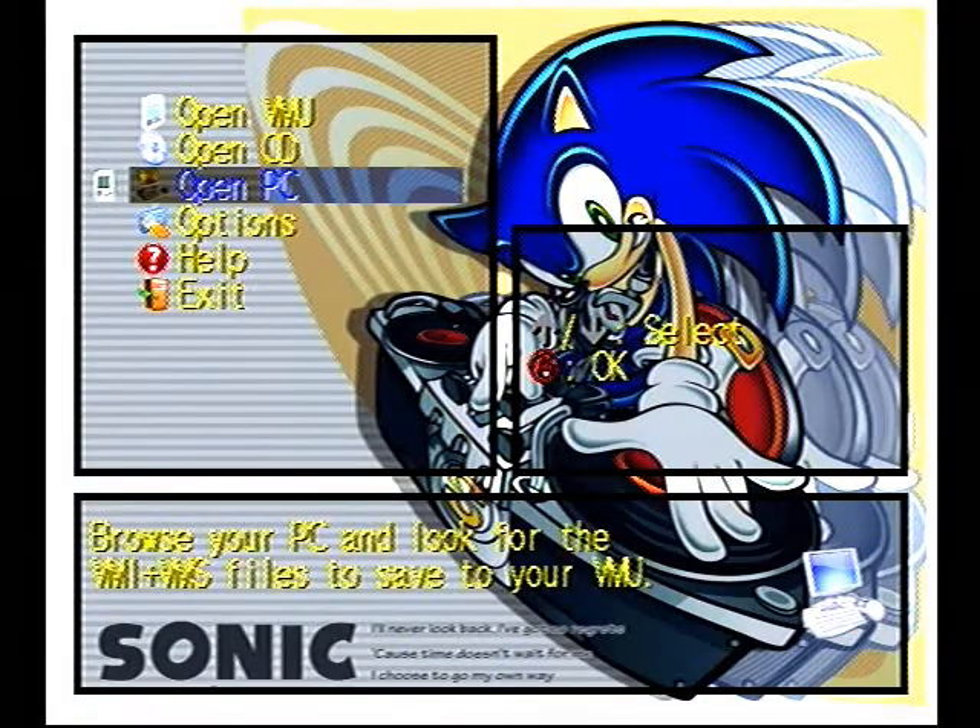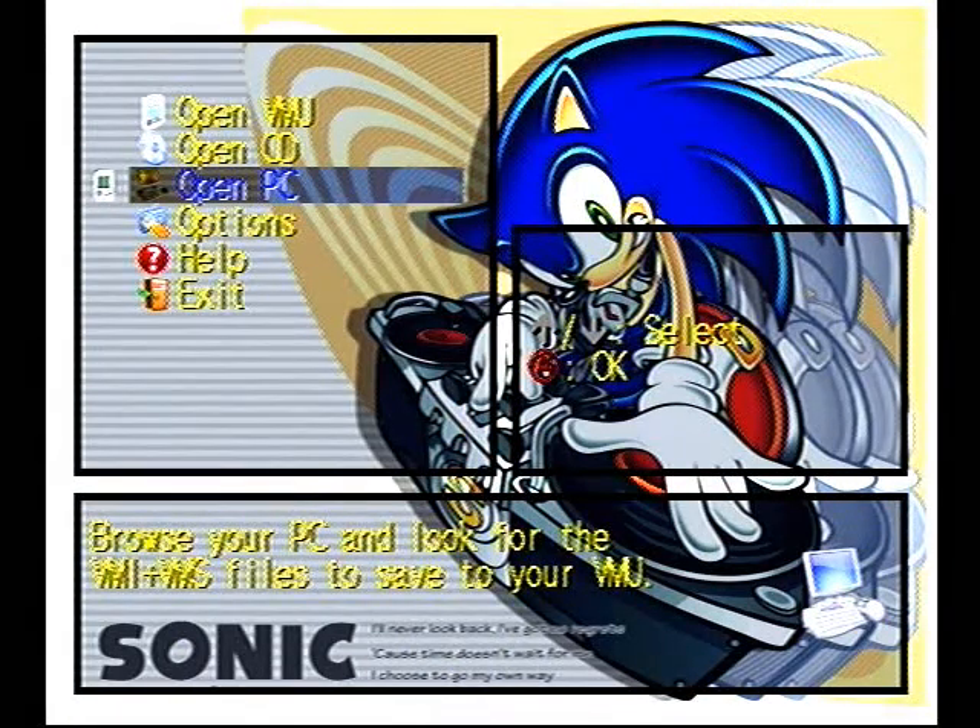I still — if anyone knows where to get a coder's cable or a DBA thing for a Dreamcast, I would really appreciate it if you PM me.